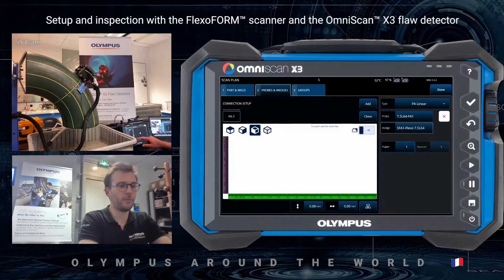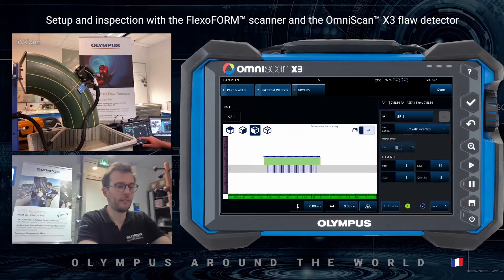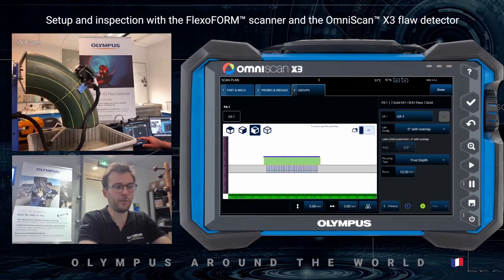I'm going to the group configuration and will select the law type of 0 degree with overlap. This way I will be able to do raster scanning. I will change the quantity of elements to 6, and I will focus just past the thickness of my part — so at around 12 millimeters, since my part is 9 millimeters.